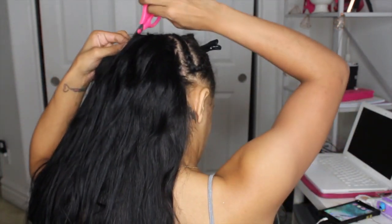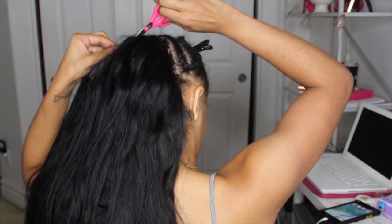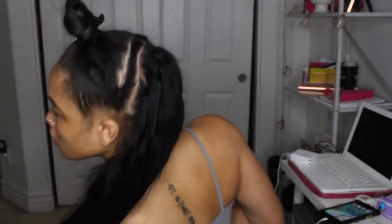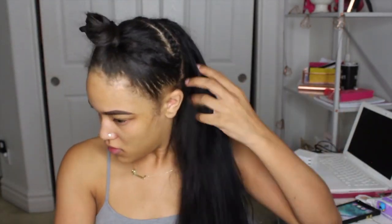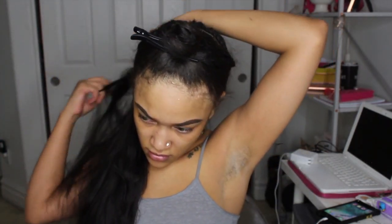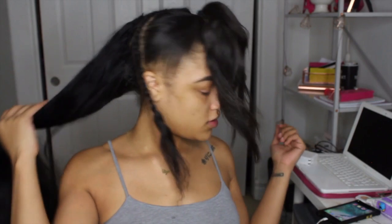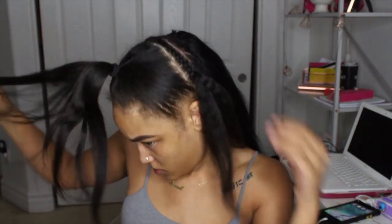Now you just see me cutting off the extra part of the weft. After that I'm going to unbraid my leave-out that I'm putting over the tracks, then smooth and brush it all out. I've used this hair before — all I did was wash it and air dry it for this style. I'm smoothing out the weave, unbraiding my hair, and I ended up flat ironing my hair just to blend it, which actually worked really well.